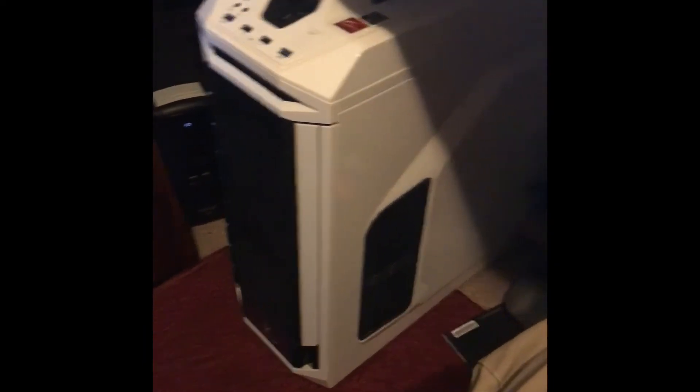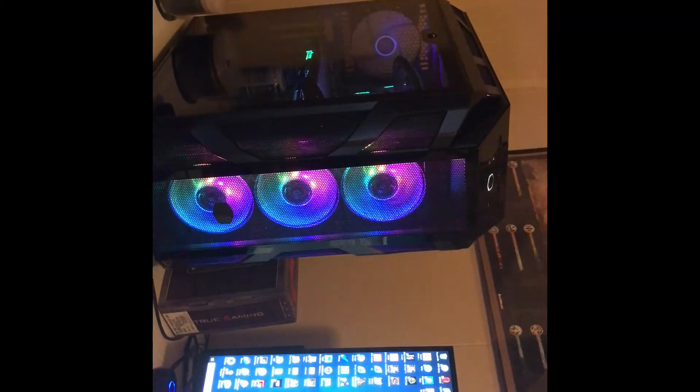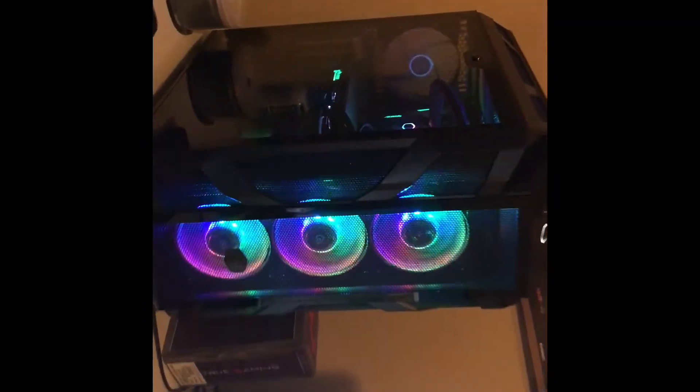Still miss my old case, my old Storm Striker. It's been a good case. But I really do like the addressable RGB fans. I had to take the two 200mm fans and put them up top, so I could put this in a push-pull configuration with the 6 120mm fans.